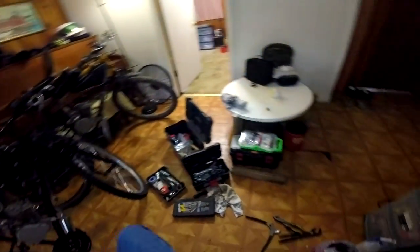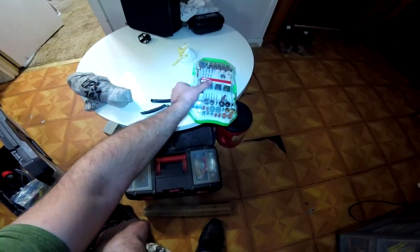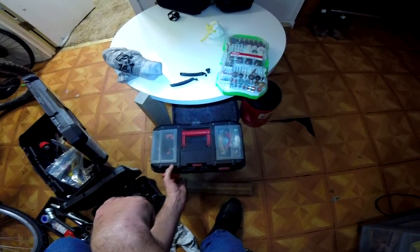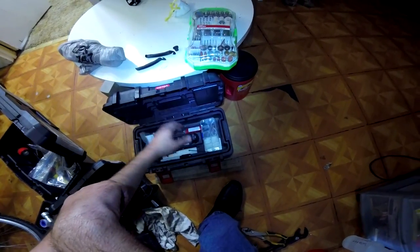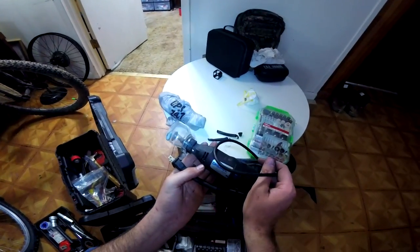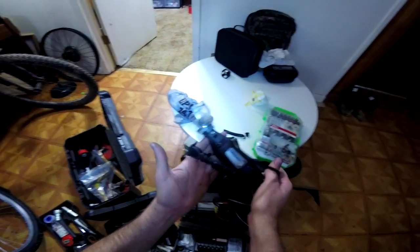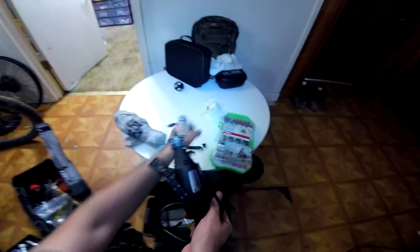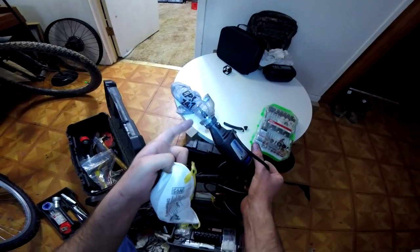Speaking of Dremels — at some point on motorized bike stuff, whether for a tool, a bolt, a nut, a specialty part, or getting something out of the way, you are going to need a Dremel. I think I got this one for around $25 at Walmart. It's a basic Dremel but you don't need anything fancy. Make sure you get yourself a dust mask, because when you're working with these you find fine metal flakes that you can breathe in, and you don't want to breathe in metal flakes.